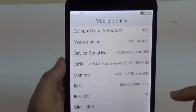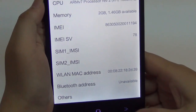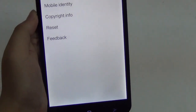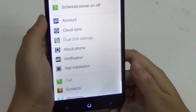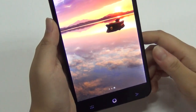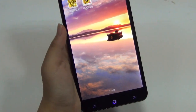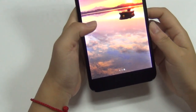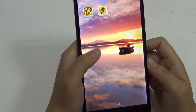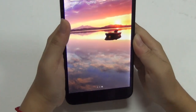Here's all the info for this phone: memory is 2GB of RAM plus 32GB of ROM, so there's plenty of space for photos, videos, and whatever you want. The screen is a 6.44-inch IPS capacitive touchscreen with full HD resolution of 1080 pixels.